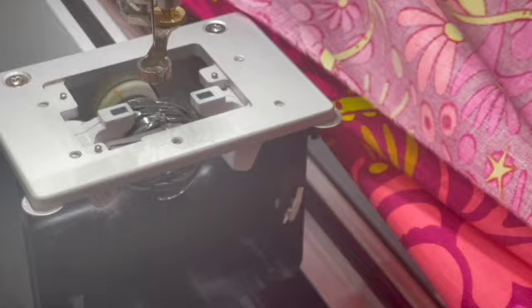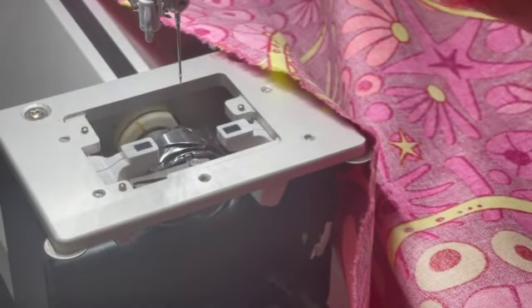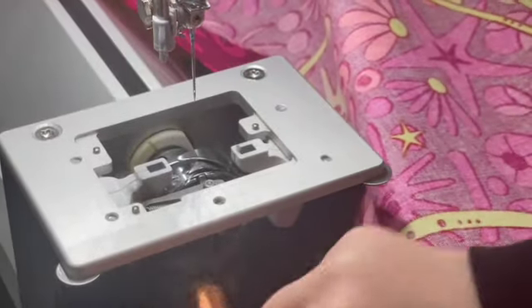This machine currently does not have a bobbin door, which is fine, no big deal. So we're just going to dust this all out and clean our hook out here. You can also take your foot off, your needle — I'm just getting ready to quilt again so I'm not changing the needle quite yet — but we're going to just run this in here.